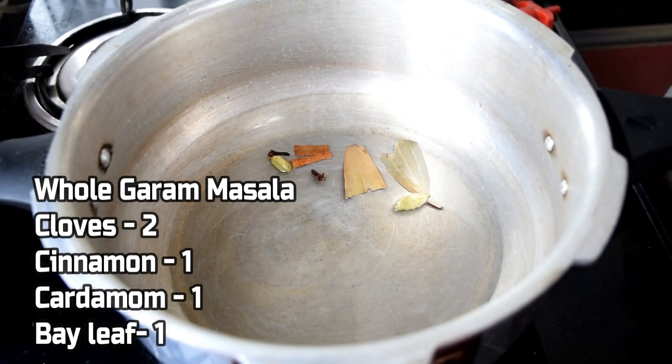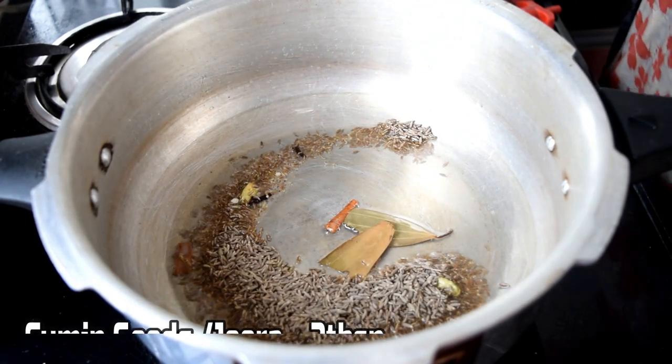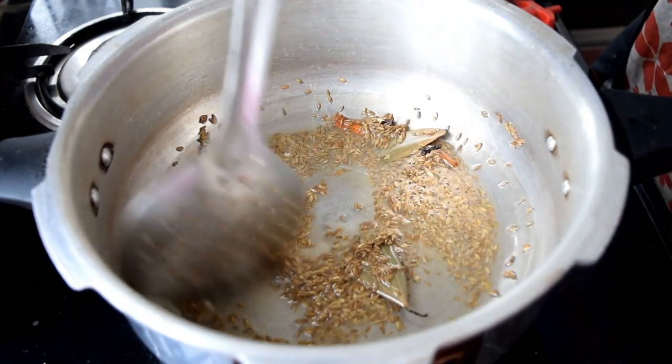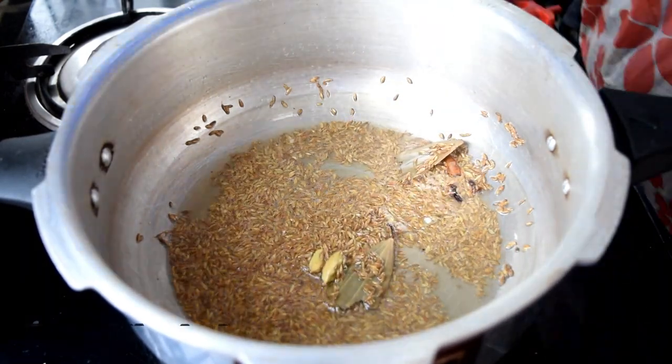Add two cups of rice with oil. First, we will cook the rice as well. Add a little oil, then add 2 tbsp of jeera. Just add 1 tbsp of jeera. The jeera is going well with the oil, and make sure your rice will not be dry.